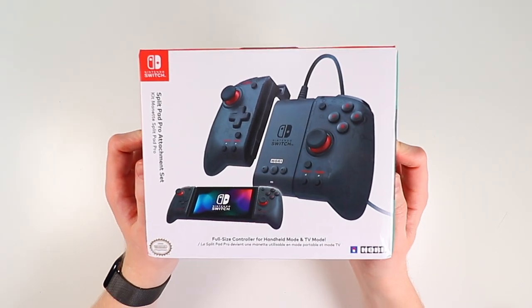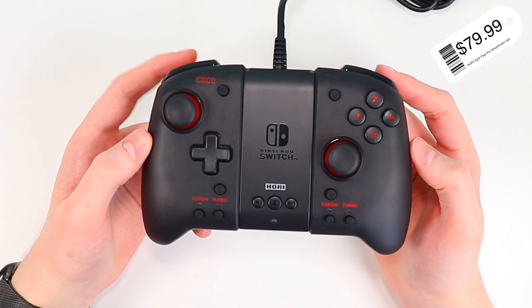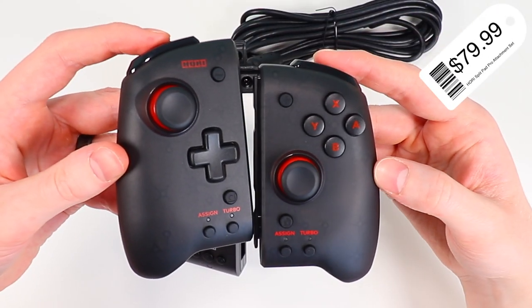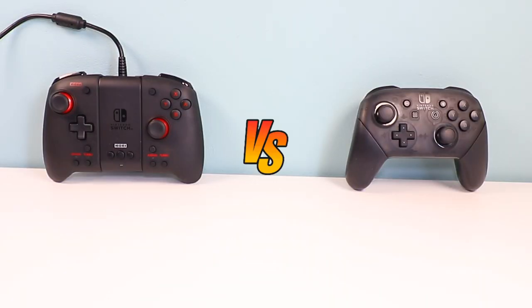This is the new Split Pad Pro attachment set made by Hori. It retails for about $80, features the Hori Split Pad Pro itself, as well as this new wired attachment controller. It's an officially licensed product by Nintendo and can be used both with the OLED Switch as well as the original Switch. In this video, we're going to take a closer look at this new attachment set, compare it to Nintendo's Switch Pro controller, and try to answer the question of whether it's worth the money.